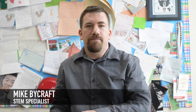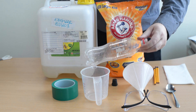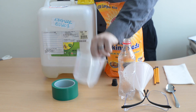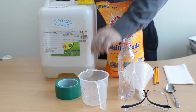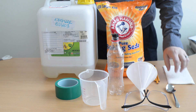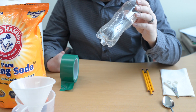Hey everybody, today we are gonna make baking soda vinegar rockets. For this we need a couple things but not too much. You always need goggles to protect your eyes, a 500 milliliter bottle or 16 ounces — you can do two liters but bigger explosions — a measuring cup, really strong tape, some kind of stopper or cork that fits in the bottom of your bottle, three pencils, some paper towels, and baking soda and vinegar.